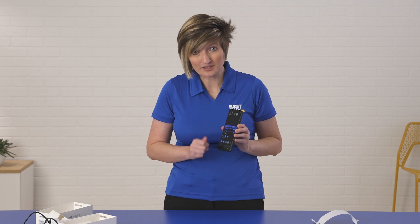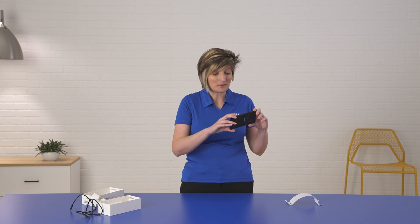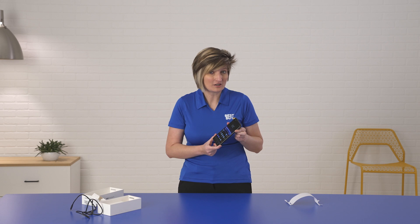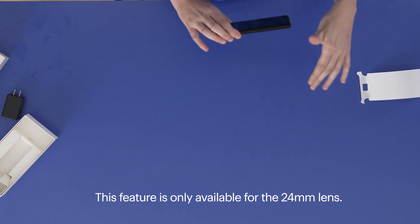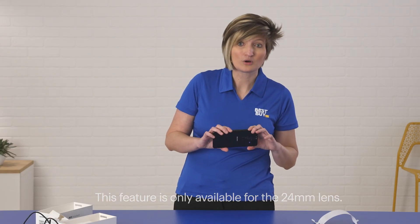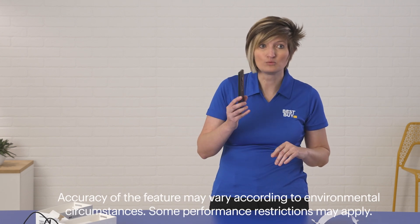Also, obviously at Sony, they have their software built in. So you're going to have all the great software that they use for their alpha cameras built into this device. A couple other things to call out on the camera features that you're going to love — my favorite is the eye autofocus and object tracking. It will actually lock in on an animal or a person's eye and take the picture even if they move. Or if it's an action shot, you can catch them with the object tracking as well. Really great features.